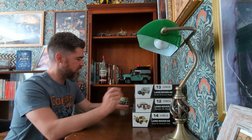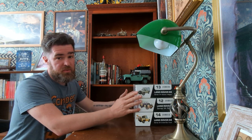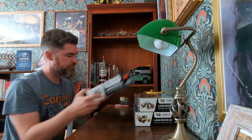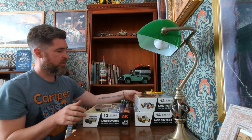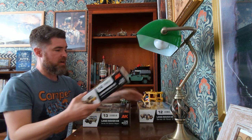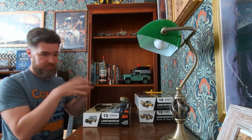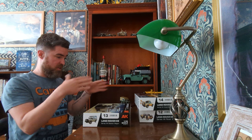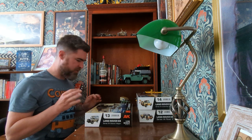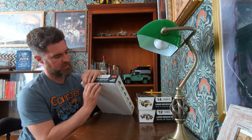Something a bit different today - rather than real-life Land Rovers, I'm going to look at these model ones which have just come out. These are AK Interactive. They've done three model Series 2As: they've done a station wagon, a military version, and a tow truck with the Harvey Frost crane. These are all basically the same chassis underpinning, they've just got different add-ons. This is just a quick unbox - I'm not doing anything with them, just a look at what's in them.